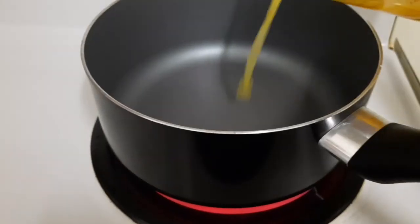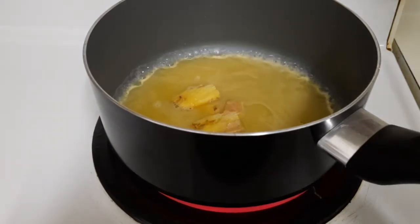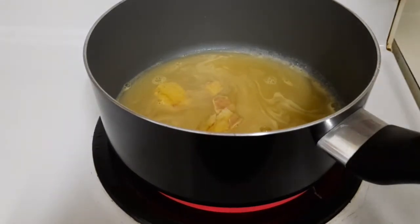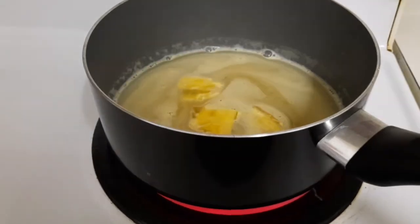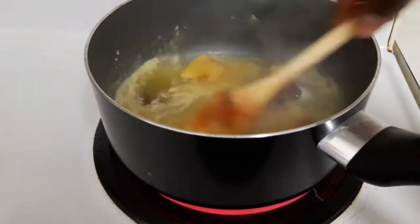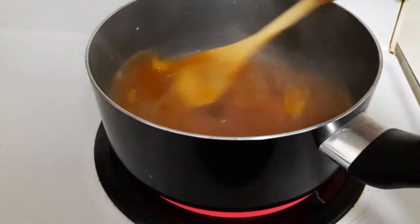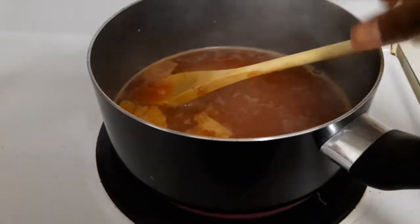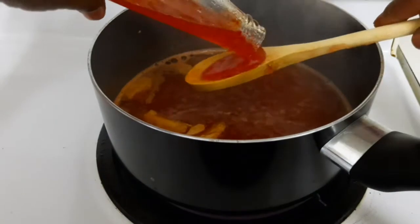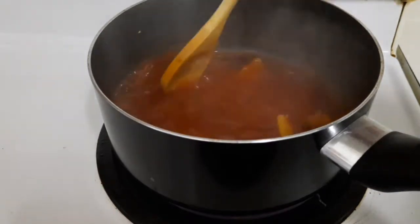In my saucepan I'm going to add one cup of pineapple juice, some ginger, some vinegar, some wine, some strawberry jam, some ketchup, a few comenta seeds, and some sweet chili sauce. Keep stirring because you want all the ingredients to combine together.